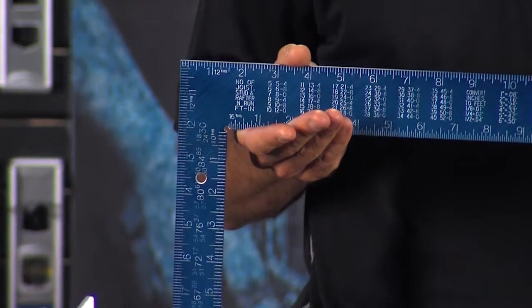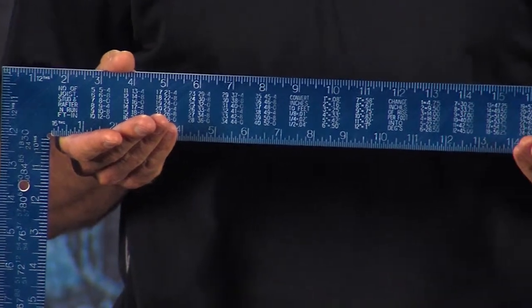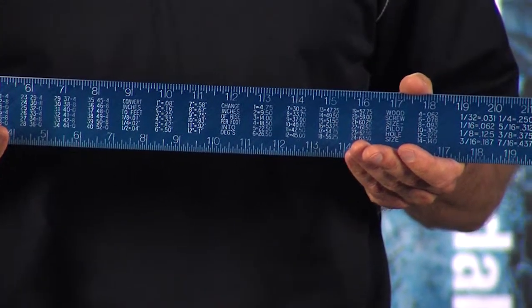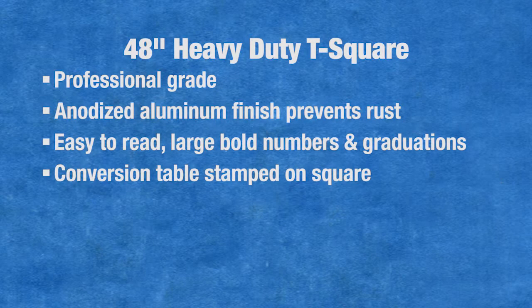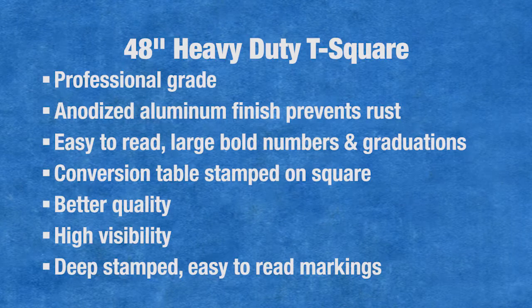This is Empire's anodized aluminum professional framing square. It's a lightweight aluminum construction that, unlike steel squares, won't rust or corrode. As you can see, it has the conversion table stamped right on it, which is standard across the industry. But the E-1190 offers better quality with high visibility, deep stamped, easy-to-read markings.